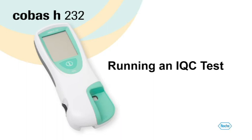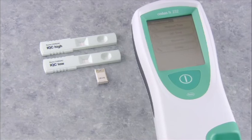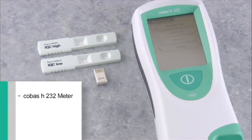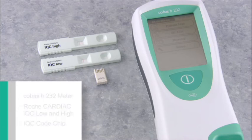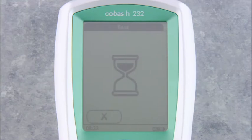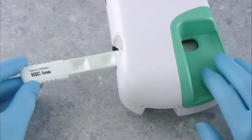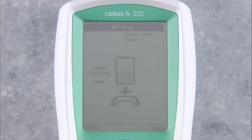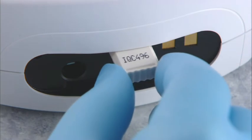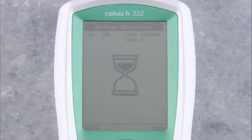Let's look at how to run the IQC. To perform an IQC quality control test, you'll need the Cobas H232 meter, the Roche Cardiac IQC high and low strips, and the IQC code chip. At the main menu, touch the QC test screen prompt. The touch screen shows QC test — insert strip. Insert the IQC low strip into the test strip guide so that the application area faces up, in a smooth continuous motion. If you have not run an IQC test with this lot of strips, the screen shows QC test — insert code chip, requesting you to insert the IQC code chip. Insert the IQC code chip into the code chip slot. Once the code chip's information has been read, the screen shows QC test measuring.